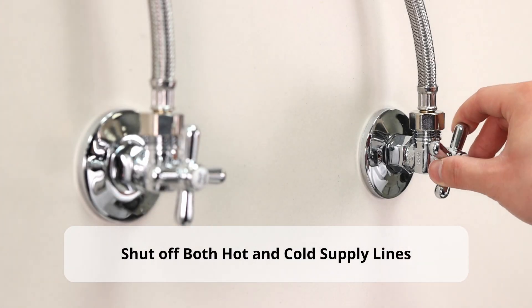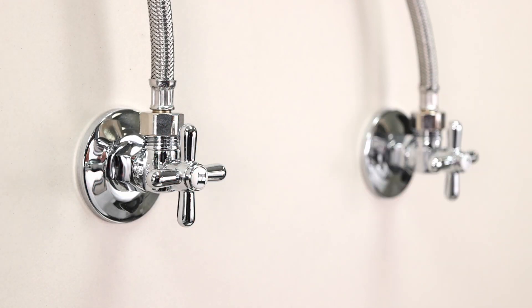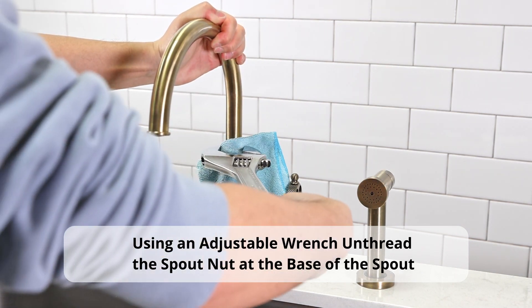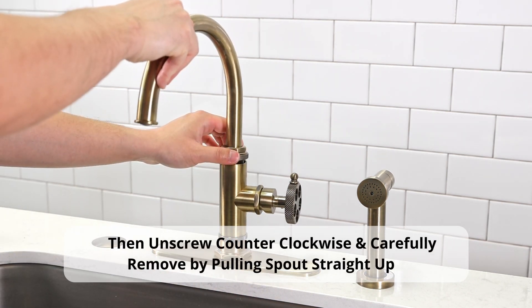Next, make sure to shut off both supply lines. Using an adjustable wrench, unthread the spout nut at the base of the spout. Then unscrew counterclockwise and carefully remove by pulling the spout straight up.